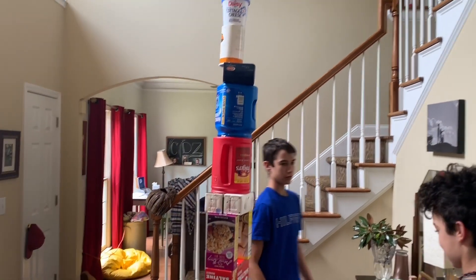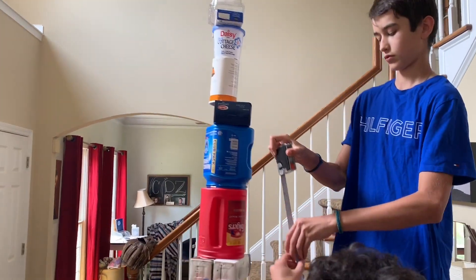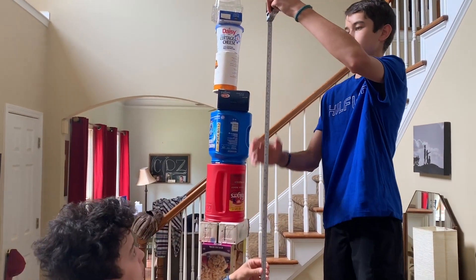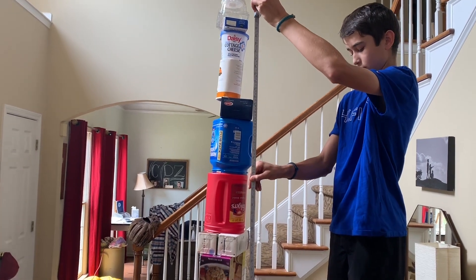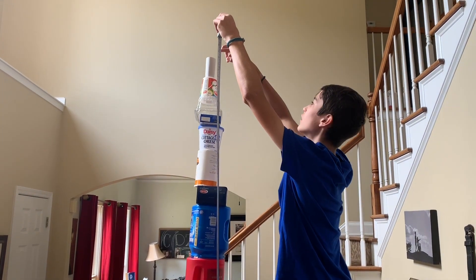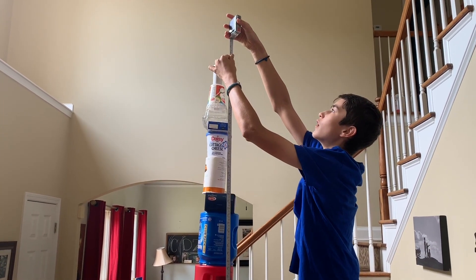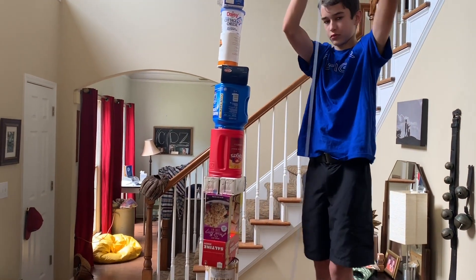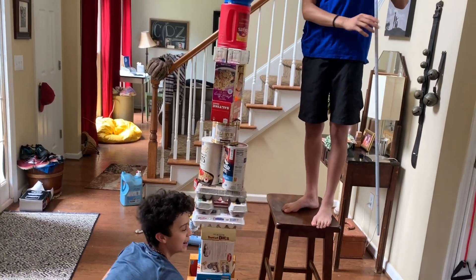21 — so now we get the tape measure and we measure. For our measurement, anything that's half, like 21 and a half, we're going to round up to 22. So it's approximately 100 inches. Now we're going to use inches for ours — 100 inches plus how many high? 21. So their final score is 121.